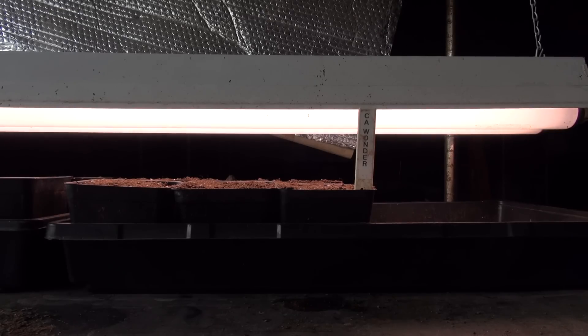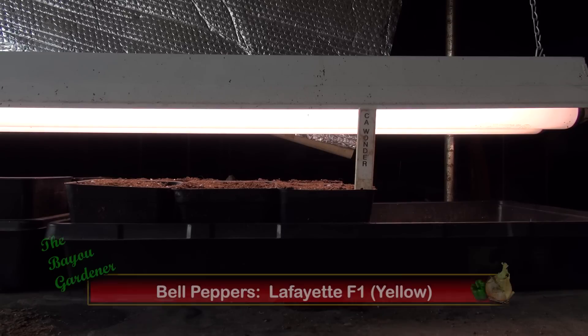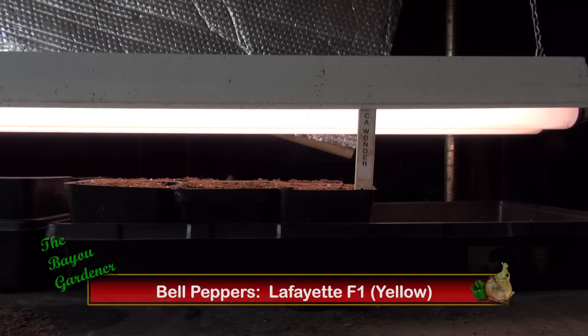The tag on these peppers says California Wonder, but they're not. They're actually Lafayette F1 hybrid bell peppers — never planted them before, so I don't know anything about them. I believe they turn yellow when fully ripe.